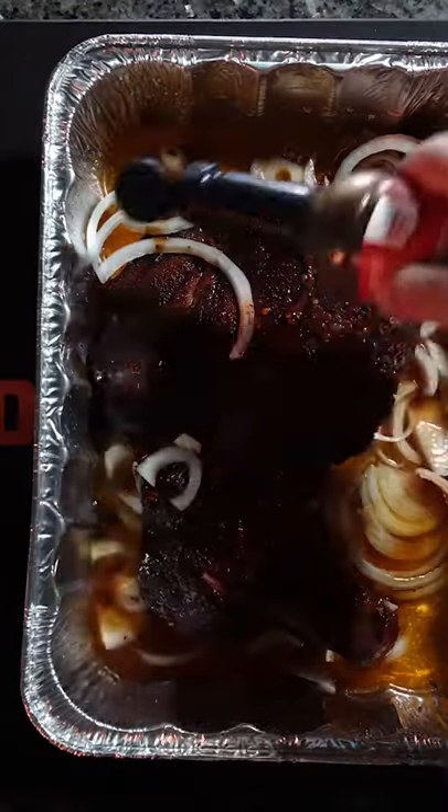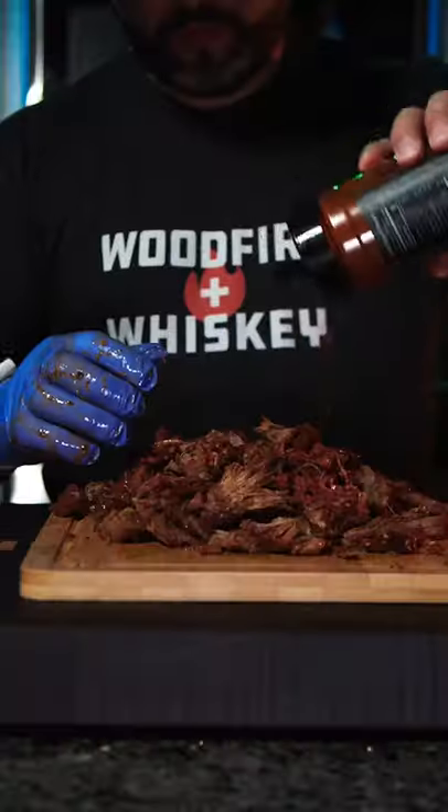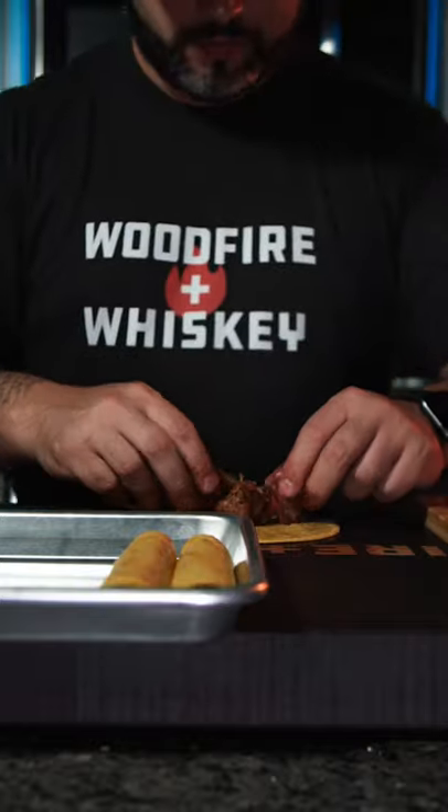I start with a two to three pound chuck roast, season, smoke and braise. Full instructions are gonna be in the comments. Let it rest for 20 minutes, shred the meat and then re-season it.